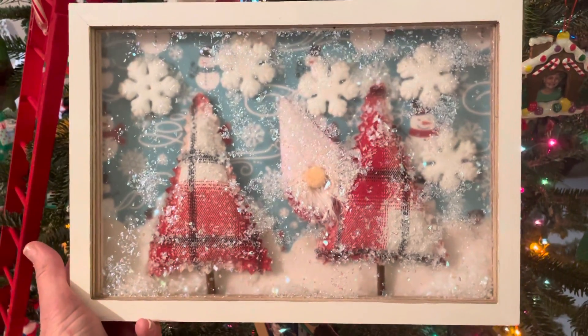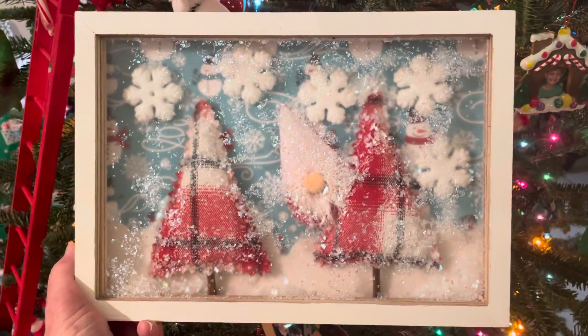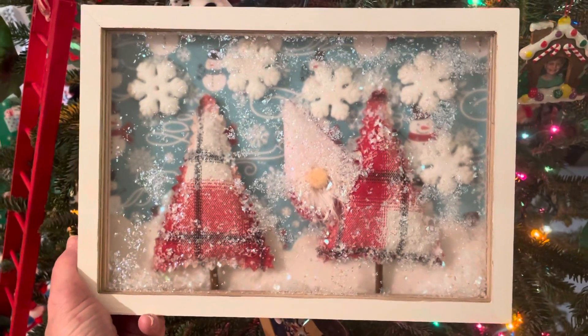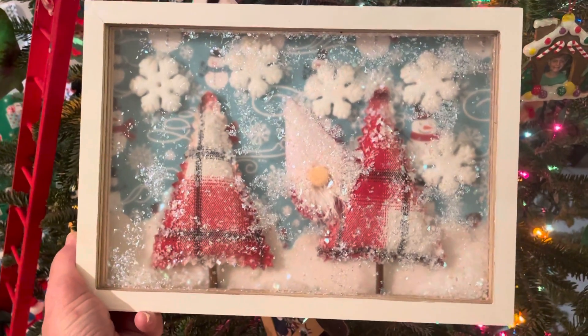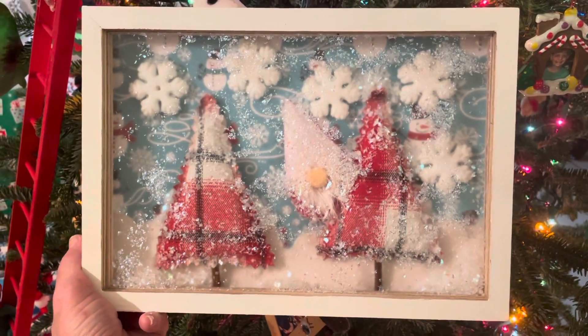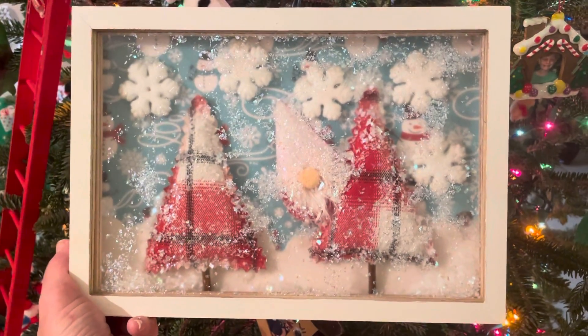I will link all the channels below — I'll have everyone listed so you can see all of the shadow boxes in all their glory. I really thought this was a super fun idea and a great collaboration. Thank you, Clarissa at Cara Mia's Corner, for thinking to invite me. I am humbled, I am honored, and I had an absolutely wonderful time.